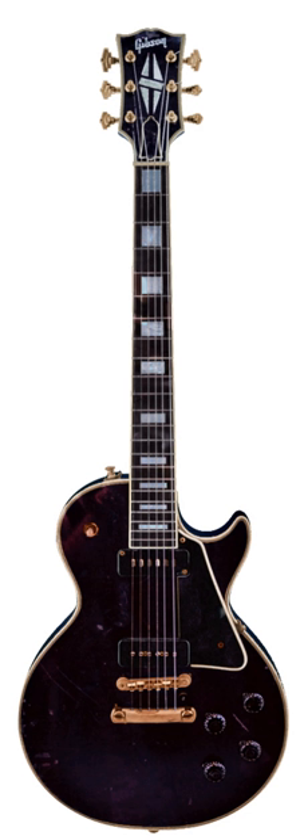Invented in 1931, the electric guitar was adopted by jazz guitar players, who wanted to play single-note guitar solos in large big-band ensembles. Early proponents of the electric guitar on record include Les Paul, Lonnie Johnson, Sister Rosetta Tharpe, T-Bone Walker, and Charlie Christian.